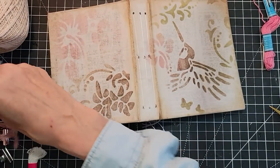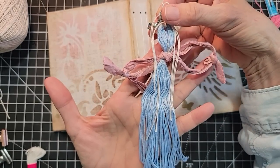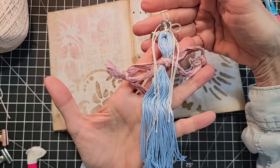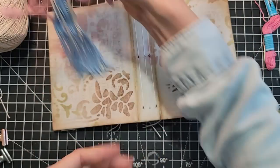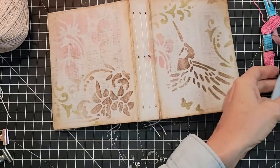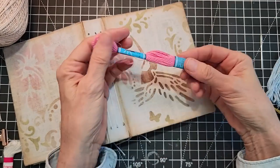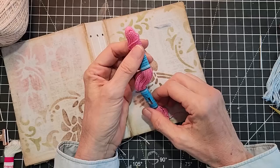So today we are going to make a little book angel. These are really easy to make. Anybody can make these — they are super simple. Here is some embroidery floss with its little tassels on.